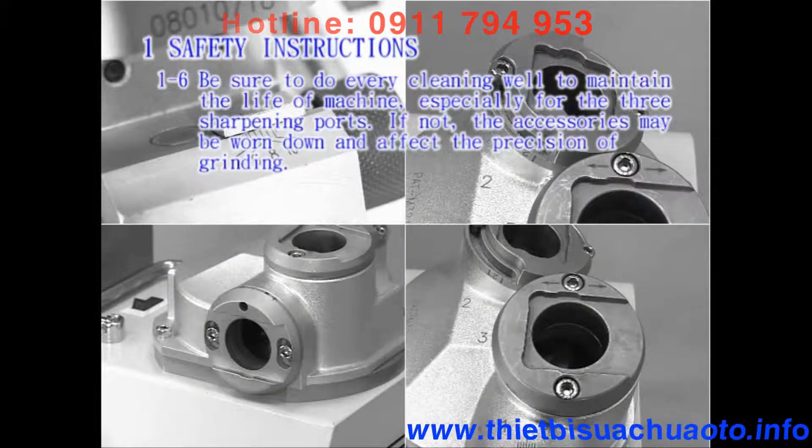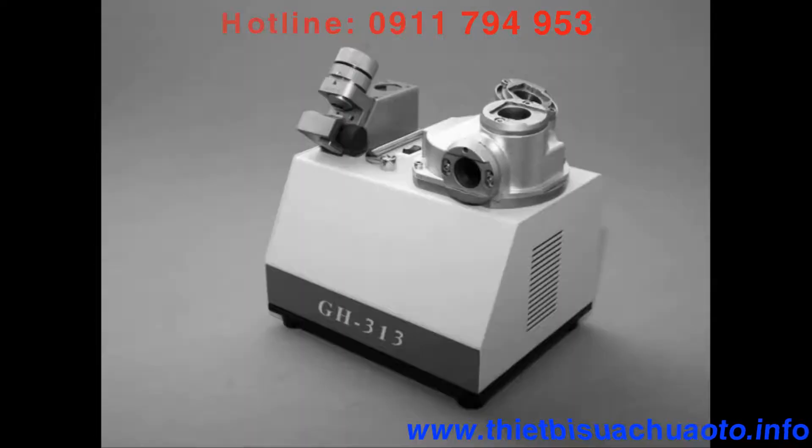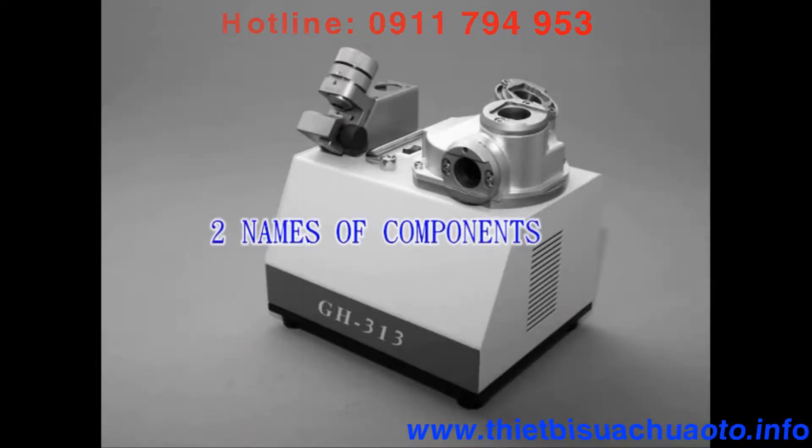1-6: Be sure to do every cleaning well to maintain the life of the machine, especially for the three sharpening ports. If not, the accessories may be worn down and affect the precision of grinding. Section 2: Names of components.